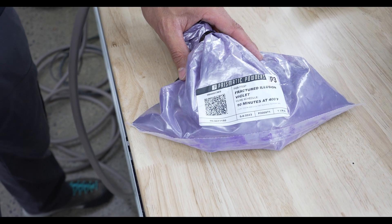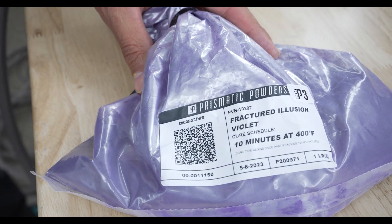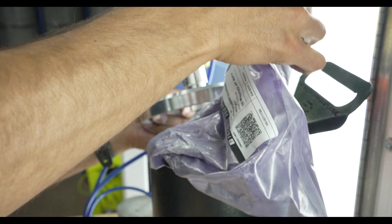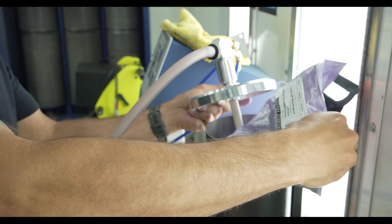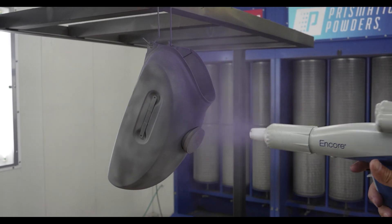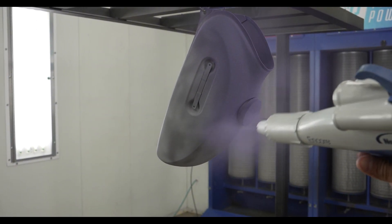So stick around and find out what the result will look like. Illusion series powders might be one of my favorite powders to spray — it's fun to see how each one evolves through the application process. You'll notice how this powder is purple, but pay attention to what happens after the flash curing process.